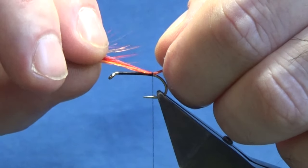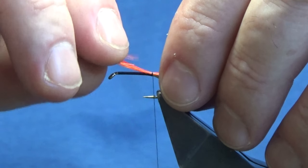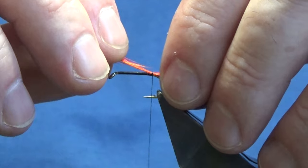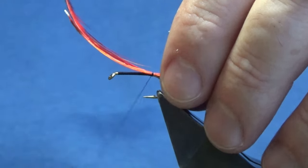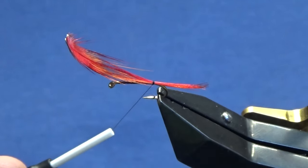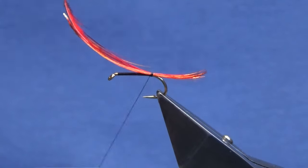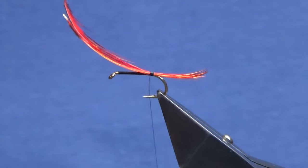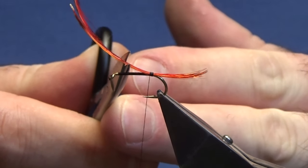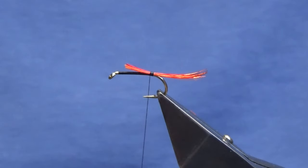They're too long so I'm just going to put them in a wee bit. I like to look at the hook from the side at times to check. That's going to do me there, so I'm just going to tighten up, then come in and trim this right about the length of the body.